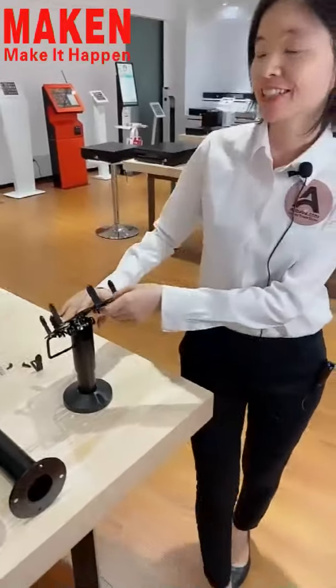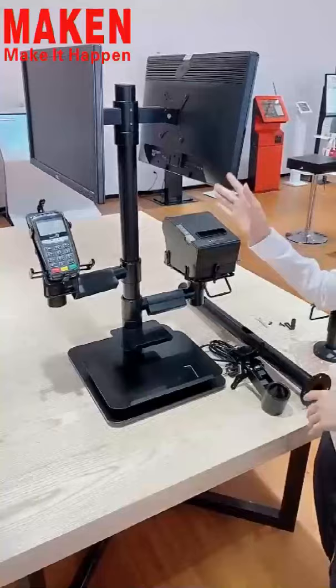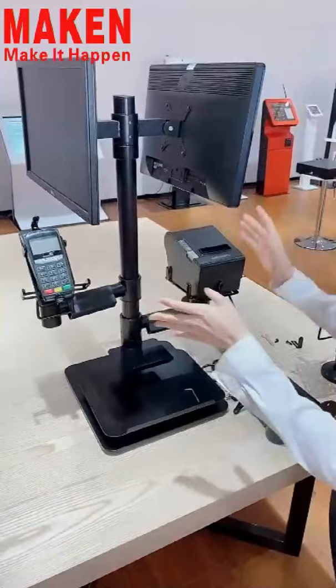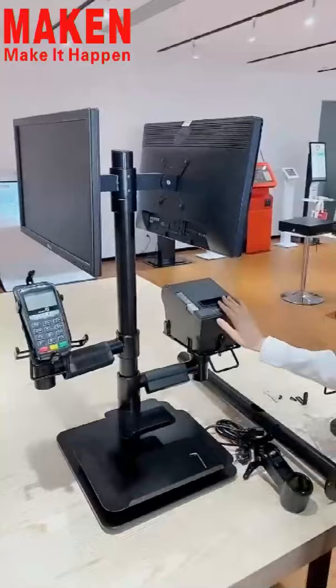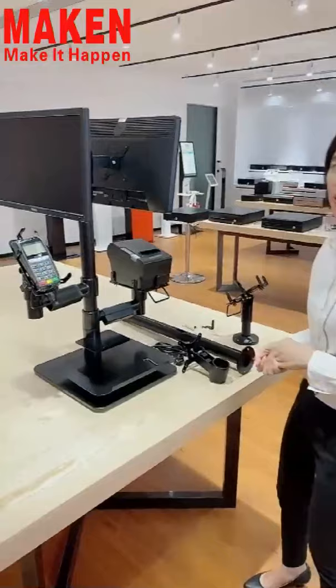I'm going to introduce you to our Polar POS stand. We also call it Combined Mounting Stand, because as you can see, it can support the holding for monitors, printer, card reader, scanner, and keyboard. It's really a very nice mounting solution for the POS application and for the commercial display system. Now let me show you each part with more details.